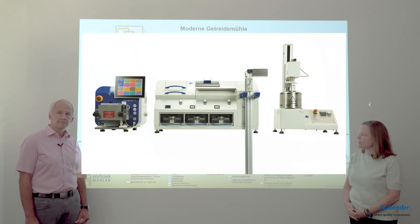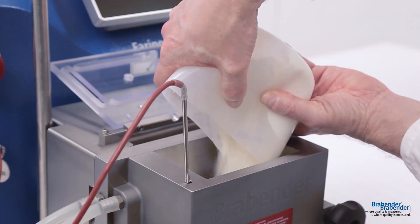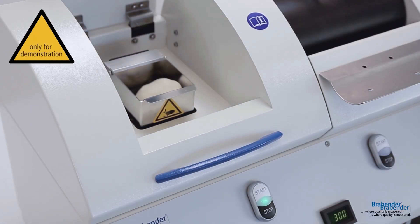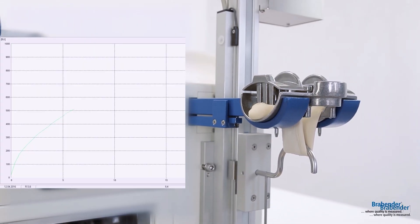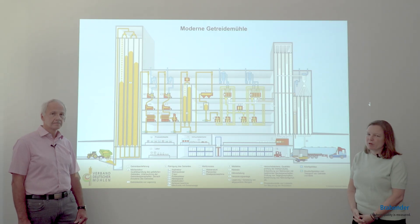The second phase is the Extensograph, this time with the standard method. We create a dough with the Farinograph and then further process it with the Extensograph — shaping a round ball, shaping a round strain — and then after certain resting times, we stretch the dough to measure the elasticity and to see how it might be processed later on in the bakery.